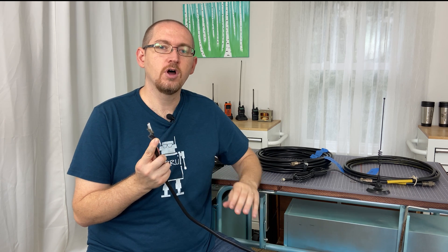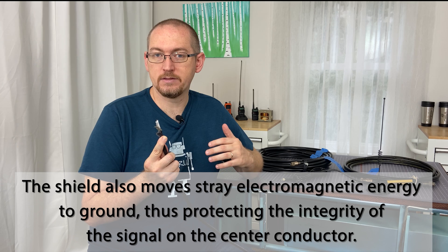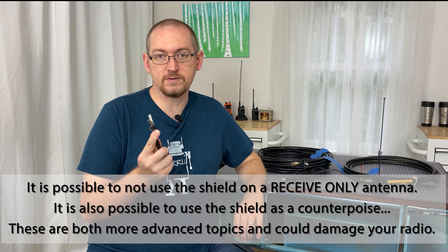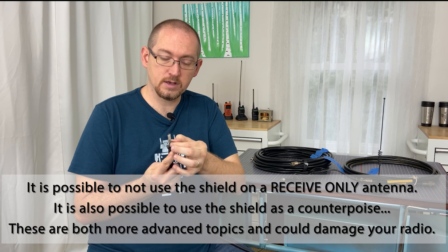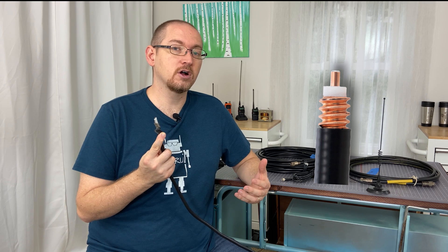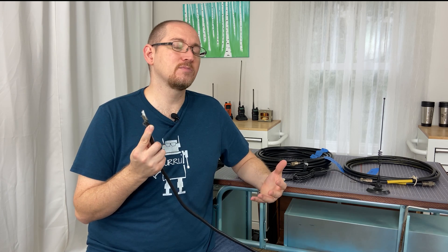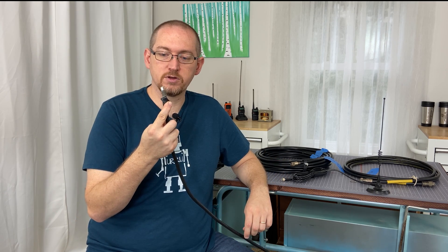The shield in many cases carries the ground of the antenna and the radio, so it is a functional part — not something to be ignored. The shield can also be solid, as in hard lines like heliax where it's corrugated copper, but that's not very common for a new operator. Most cases you're going to be looking at a copper or tinned copper braid.